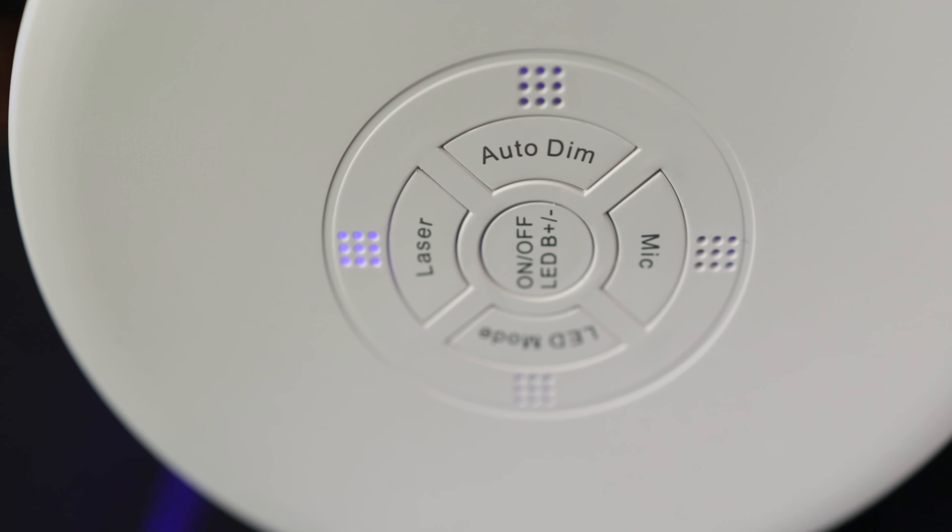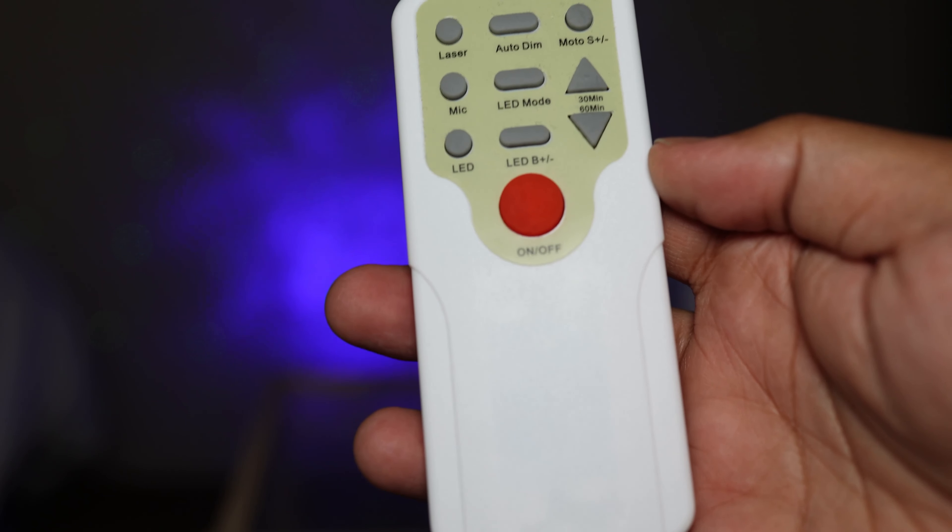One mode I got really excited about is a built-in mic — you can see a mic button on both the projector and the remote. According to the guide, it automatically switches between different color modes in rhythm with the music you're playing. I got really excited thinking the colors would pulse and sync with the beat, however it didn't actually do that. What it did was detect music playing from the speaker and just flash through the different modes at the exact same rate regardless of the music.